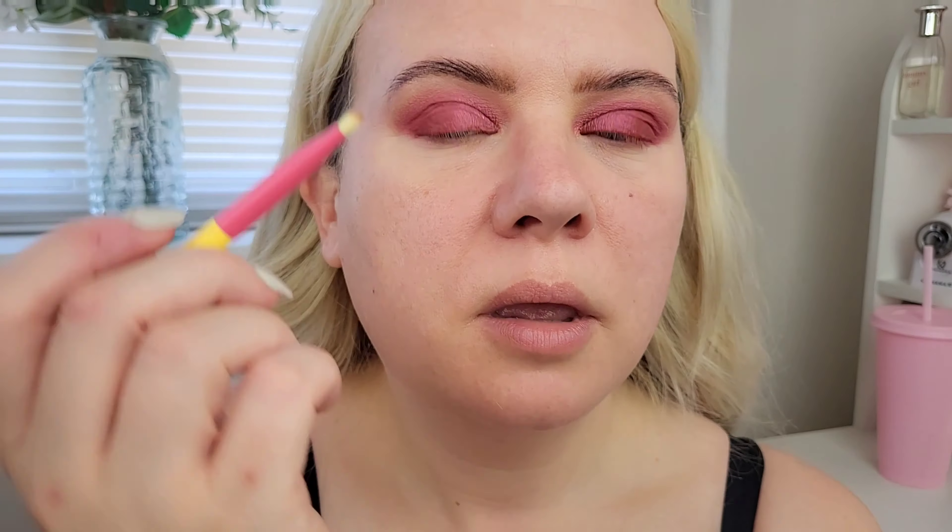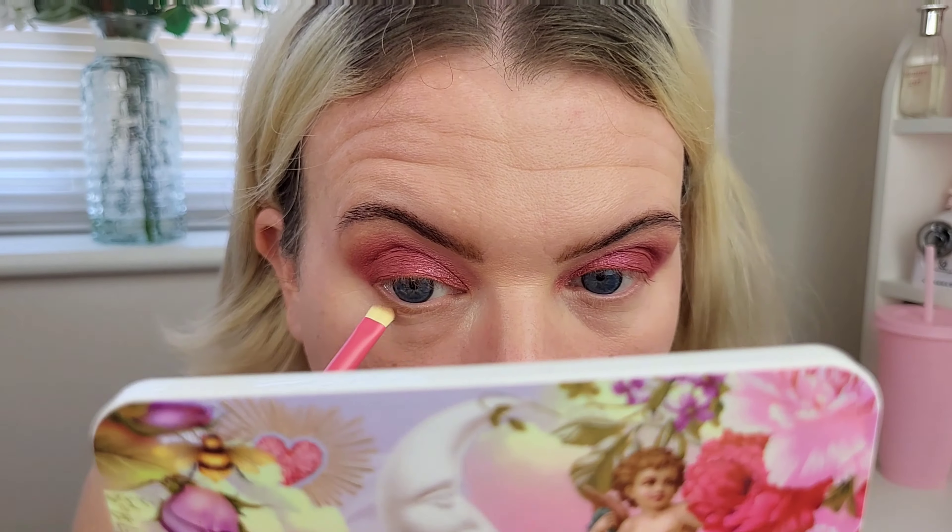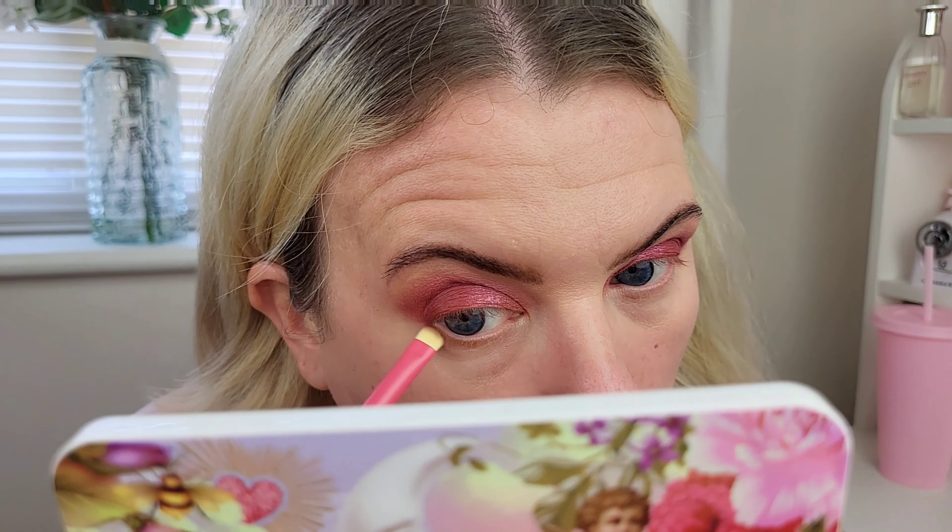I've quickly cleaned up the fallout from the shimmer and popped on a little bit of color corrector underneath. Next I'm going to run the brown shade along the lower lash line. Really like that — the contrast of the brown with the purpley-reddy-pink is really nice underneath. Yes, I'm a fan of that.